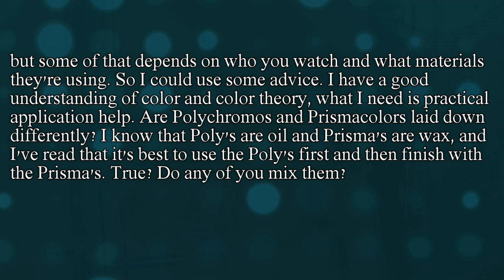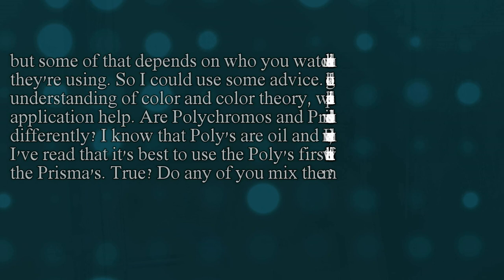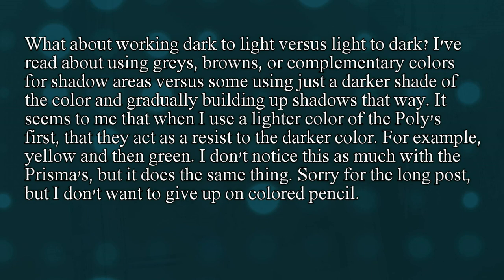Are Polychromos and Prismacolor laid down differently? I know that Polys are oil and Prismas are wax, and I've read that it's best to use the Polys first and finish with the Prismas. Is this true? Do any of you mix them? What about working dark to light versus light to dark? I've read about using grays, browns, and complementary colors for shadowed areas versus using some darker shade of the color and gradually building it up to shadows. It seems to me when I use a lighter color of the Polys first, they act as a resist to the darker color — for example, yellow and the green. I don't notice this as much with the Prismas, but it does the same thing.